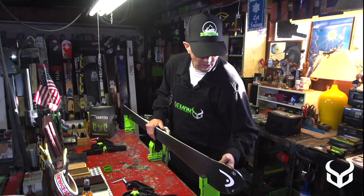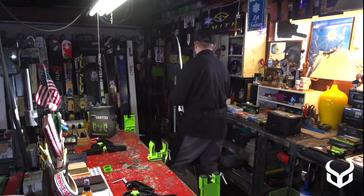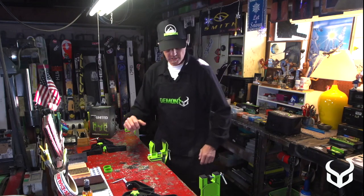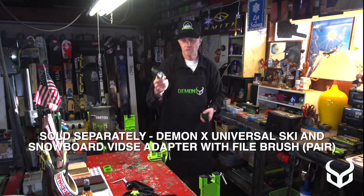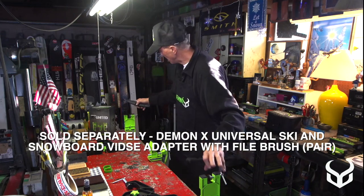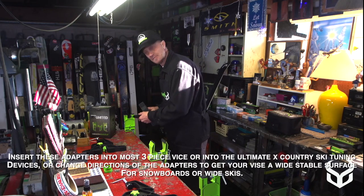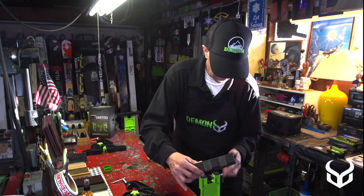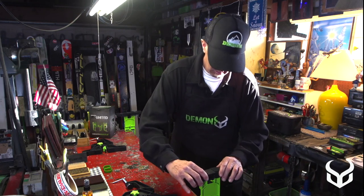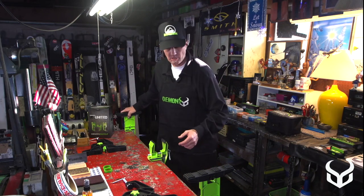Demon also offers another product for snowboards. Before I move on to that, let's look at these adapters that come with the Muzzle. So if you get this vise, the Muzzle, you can take these adapters and they fit right in here like so, and you can put your snowboard on there. That makes it real nice so you can get one vise and work on both skis and boards.